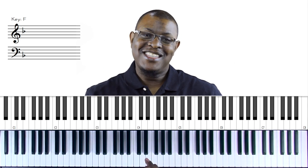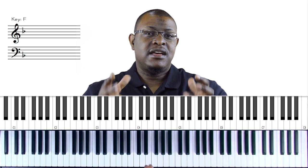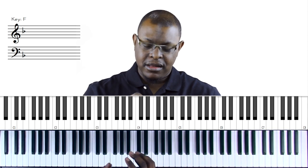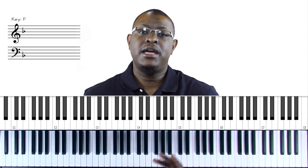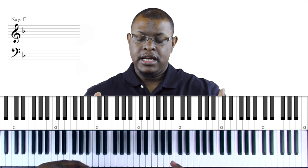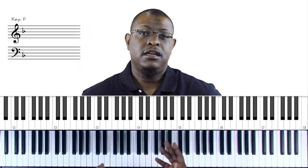So oftentimes musicians that I work with and teach will get the big stuff, but what they don't realize is that it's the small things - the little licks here, the little ideas, the little movement, the little delay - those are what make the song, what make your playing sound amazing. I want to share a whole bunch of these small things that put together will drastically improve your playing.